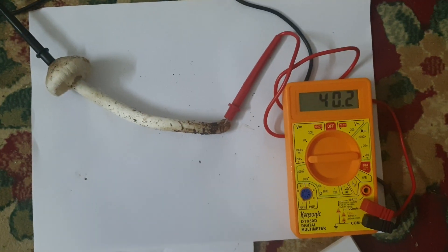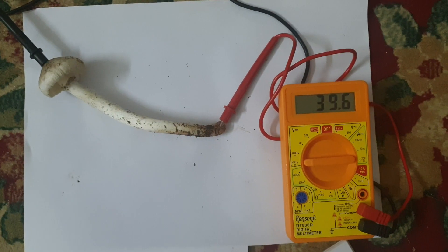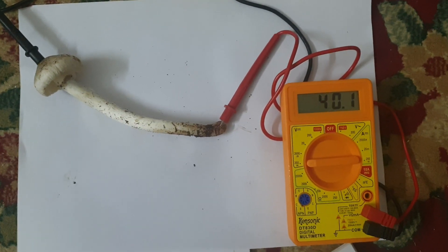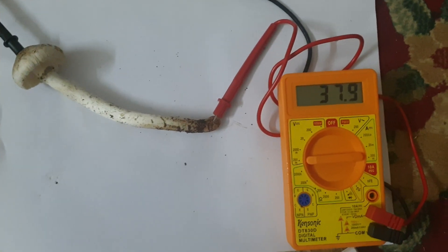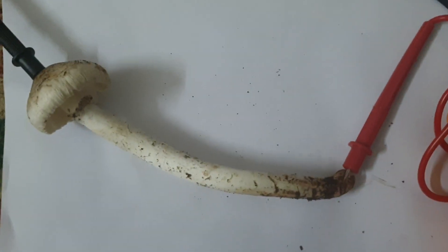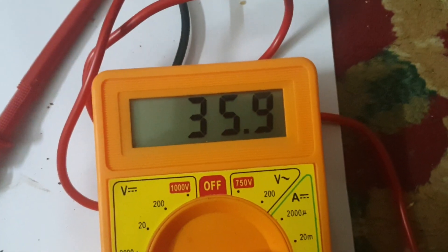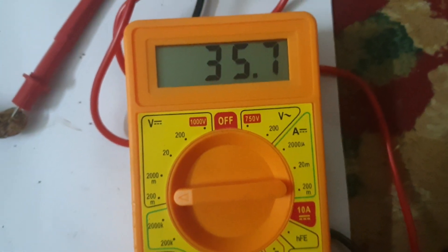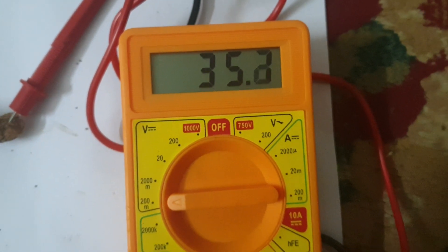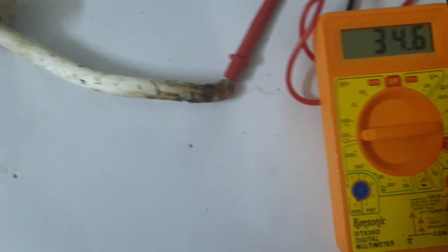This is the first experiment in the world measuring bioelectrical parameters of Thermitomyces developing fruit bodies. Thermitomyces specimens are selected here and electrode probes are now inserted on two ends. Measurements of the bio-voltage are being done here and we can see the fluctuating readings — around 35 millivolts.